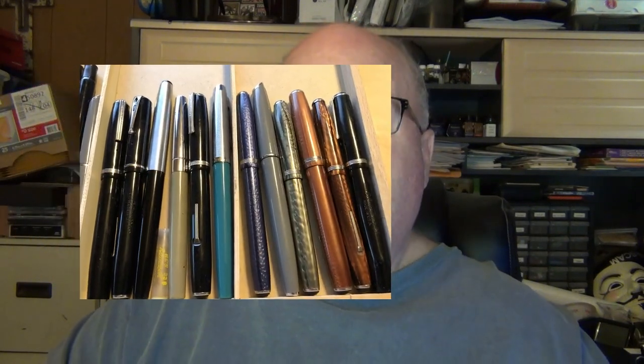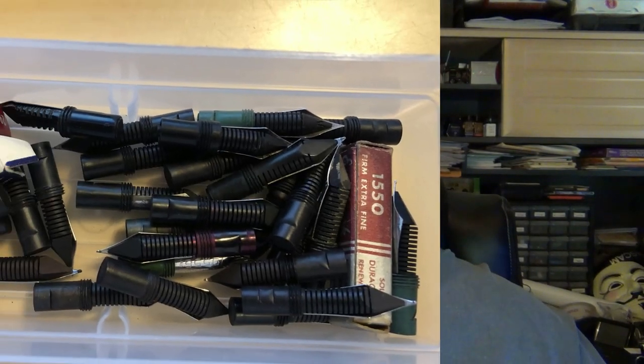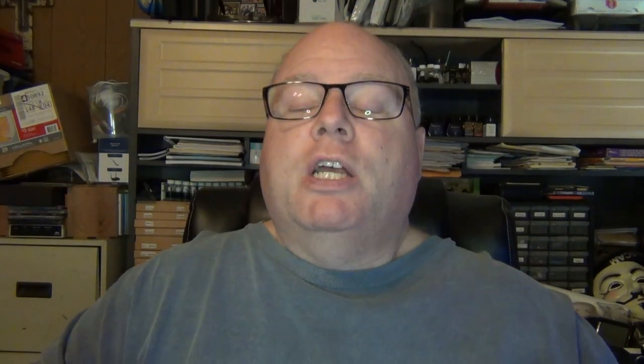I've purchased a lot of Esterbrooks over the years — not as rare as some collections, but I enjoyed them. There were so many nibs available and they were easily swappable. Unfortunately, Esterbrook went out of business, and when the name was revived, it wasn't by the most reputable manufacturer. I read absolutely nothing good about the company that resurrected the Esterbrook name — they were manufactured by a horrible Chinese manufacturer.